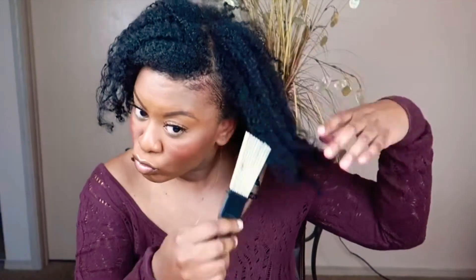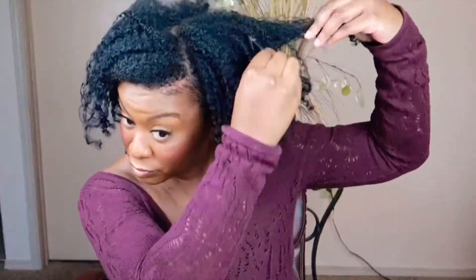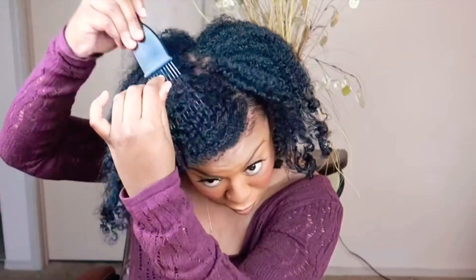Now I am going in with my best friend — my pick — and I'm focusing on the roots, not the ends, just continuing to fluff it out and add some more volume. I keep going and keep going until I get my desired look.